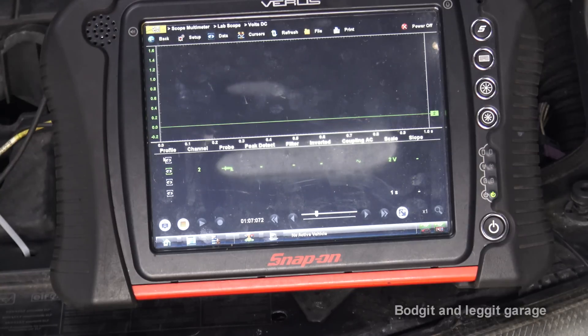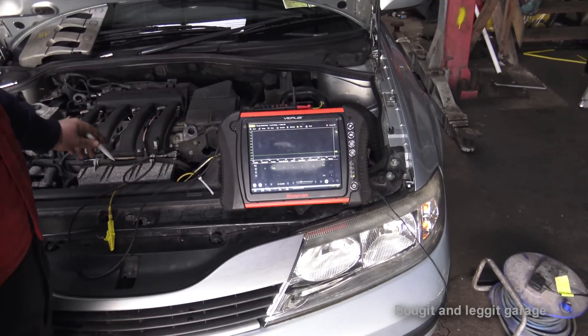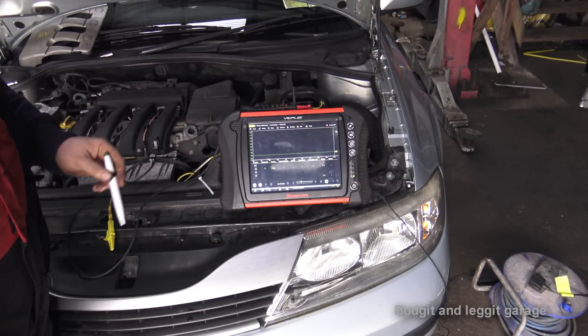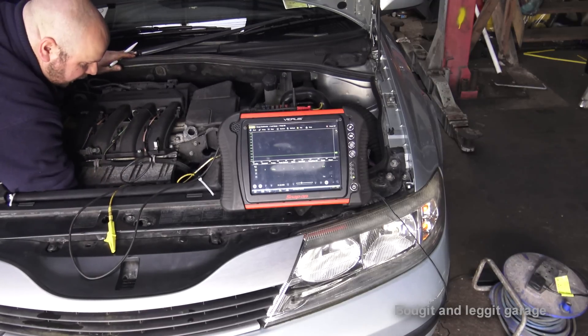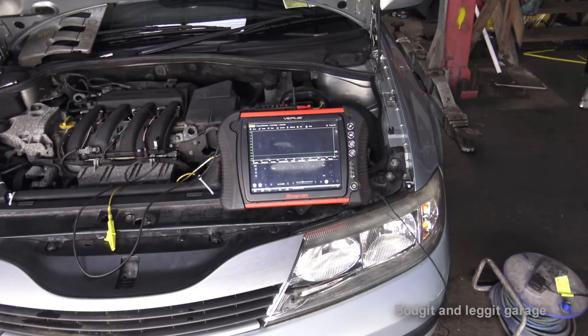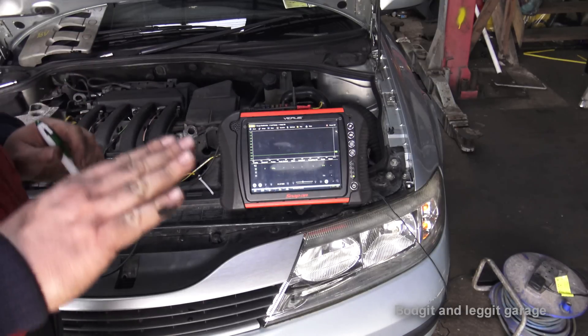Now we need to disable the vehicle so it doesn't start, just like you would in a normal compression test. I'm going to unplug the injectors — they're just in here. I'm going to unplug all four injectors so this car will not start.